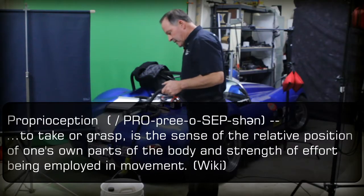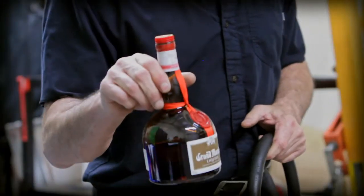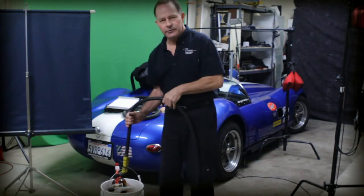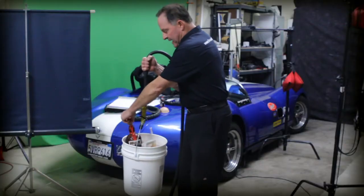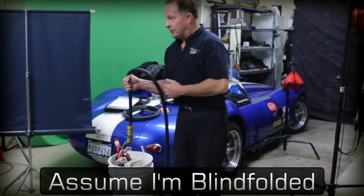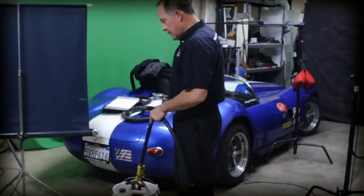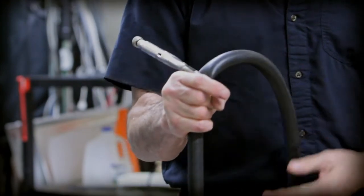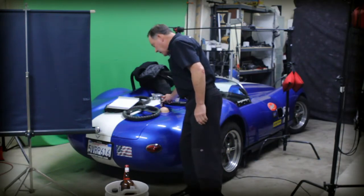There is a difference in grip tension involved here. If I take this fluid and set it in the bucket with a fair amount of tension in my forearm, I could probably take this out and drop it back in without being able to tell exactly when the fluid is added. But if I go back to our example with very little grip tension, I can determine exactly when that fluid goes into the bucket.